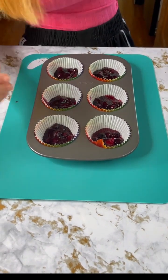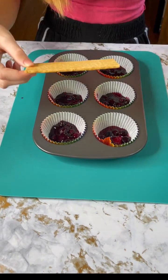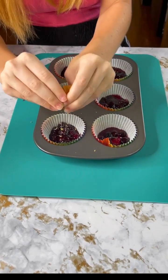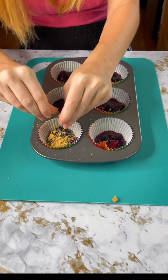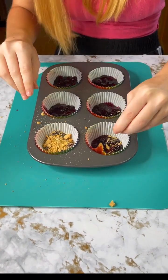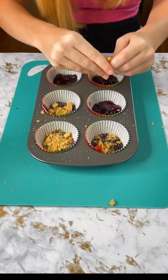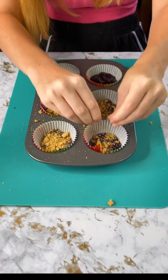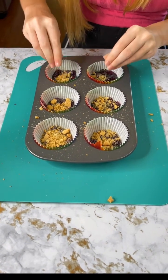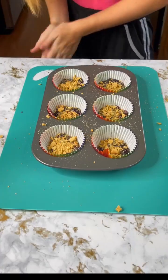Now for the fun part — we're gonna take some graham crackers and crush them. Start with one sheet of graham crackers and just crush it up, get all those crumbs in there. It can be chunky, it can be perfect, whichever. They do sell graham cracker crumbs in stores, but what's the fun in that? We're just gonna get all that in there — and yes, I did clean my hands before this, so no germs allowed. Make sure we get all of them, no cupcake wrapper left behind.